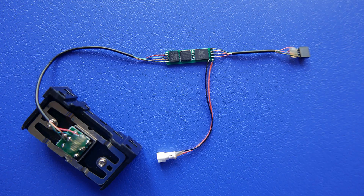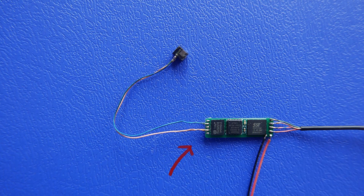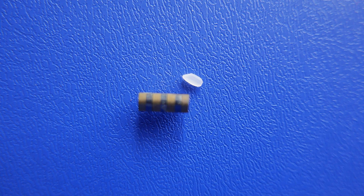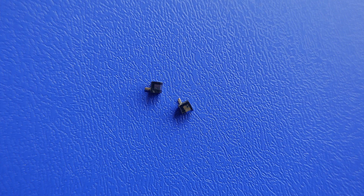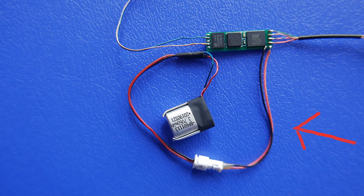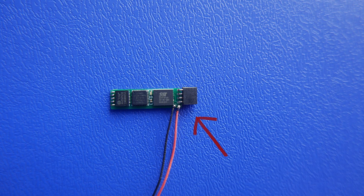Next, solder all its wires. The magnetic head is connected on the left — such as this magnetic head with guide rails, 4.5 millimeters copper magnetic head, and 3 millimeters black magnetic head, etc. This wire is connected to the battery. The socket on the right is used to connect the data cable and charging cable.